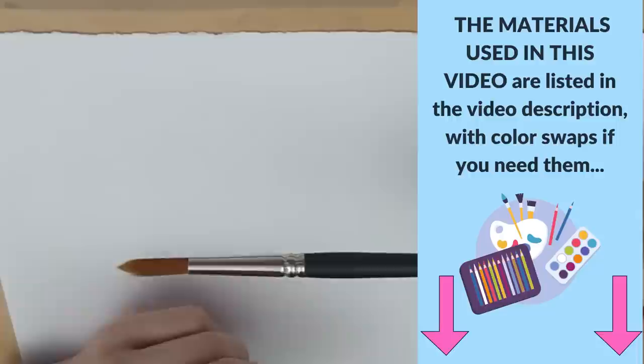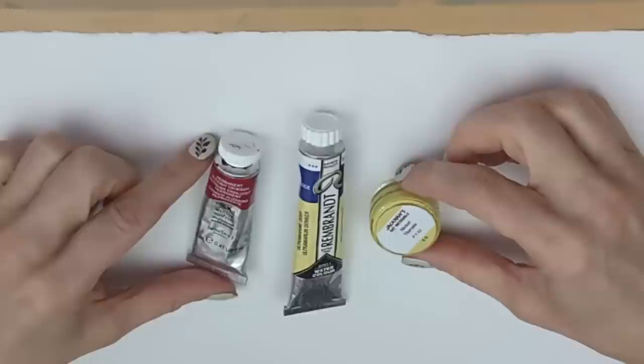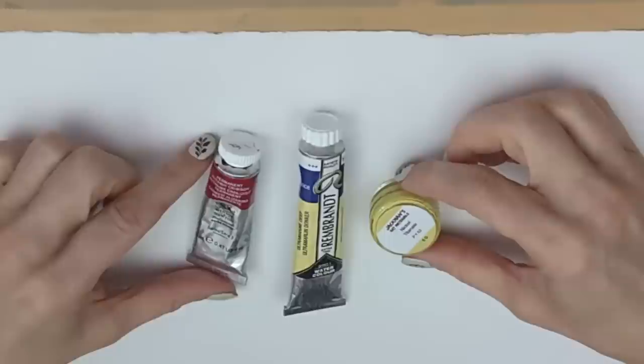I'll be doing most of the painting with a round brush — this one is a size 10. A size 10 or size 12 will enable you to paint most things, and if I need to I'll go down to a slightly smaller brush. I'm going to be using three colors for this tutorial.